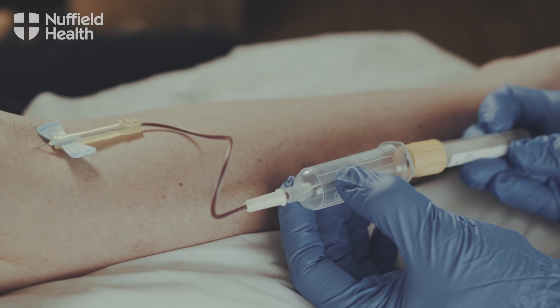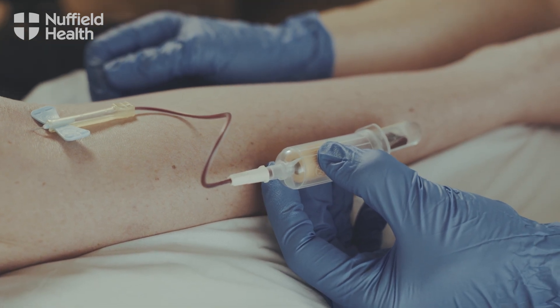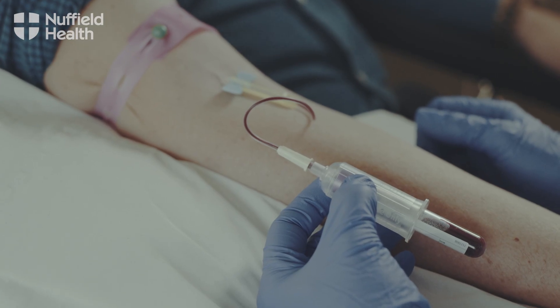The bottles then go on the end of the vacuum receiver, and each bottle has a specific vacuum for the amount of blood it needs. The bottles are colour coded for the different tests that are needed, and those bottles will be filled according to the request that the physician or the consultant has made.